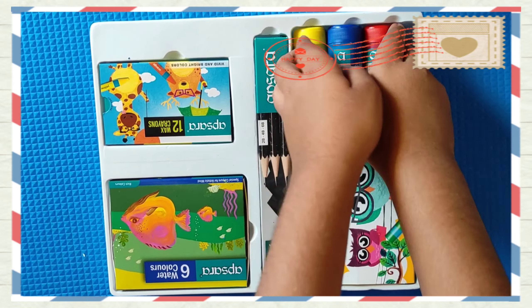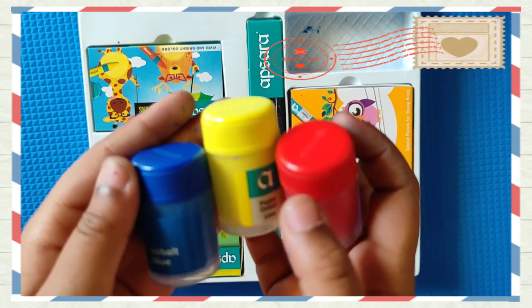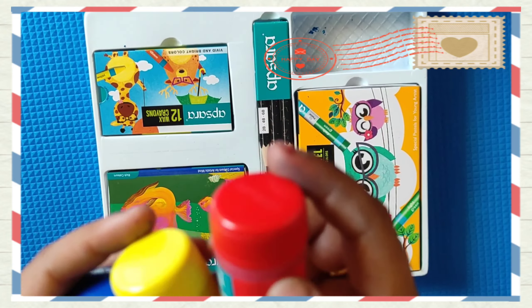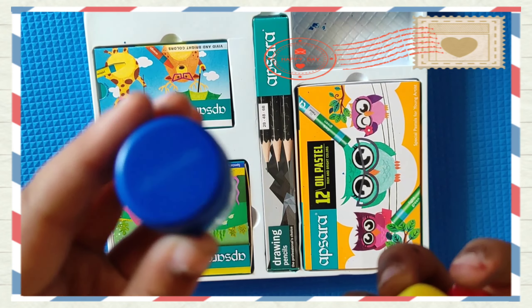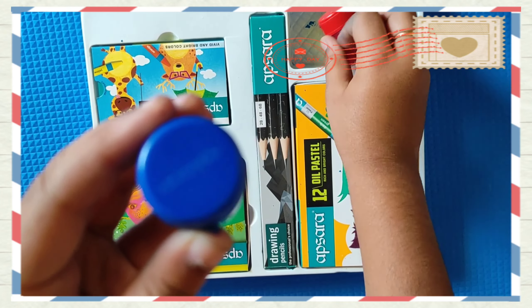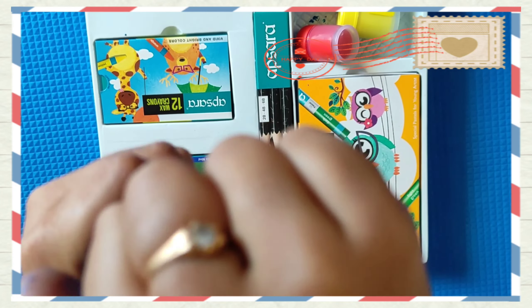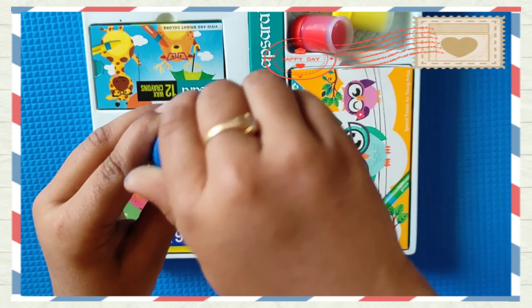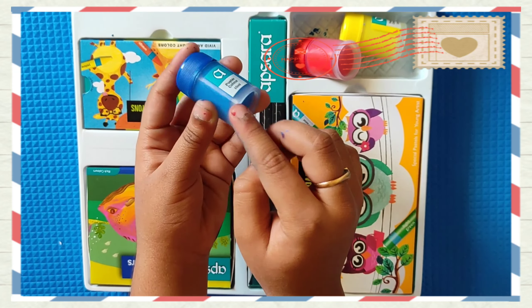Now let's start with these. These are poster colors. This is blue, this is yellow, this is red. Now let us see the color blue — this is my favorite color. This is the color blue.